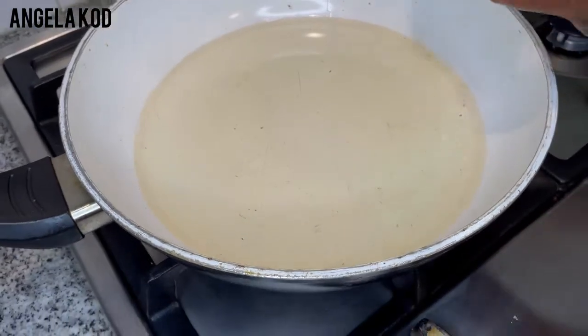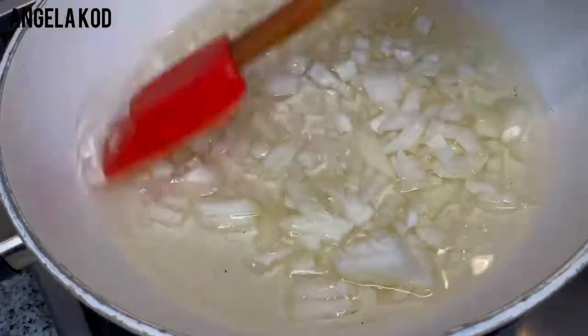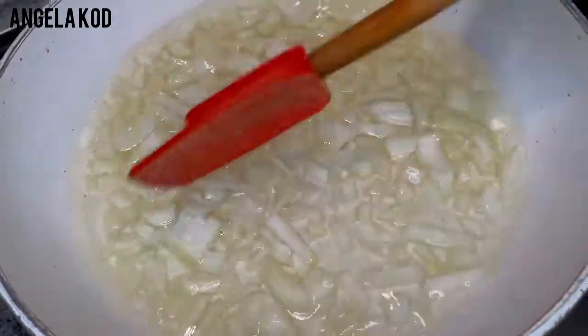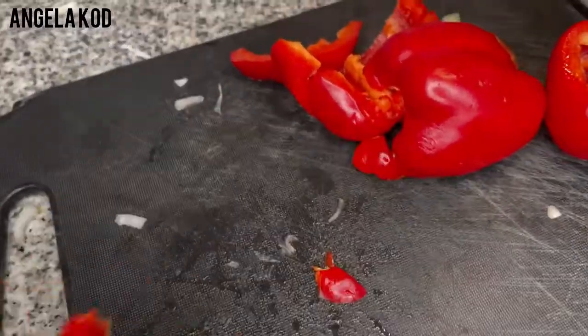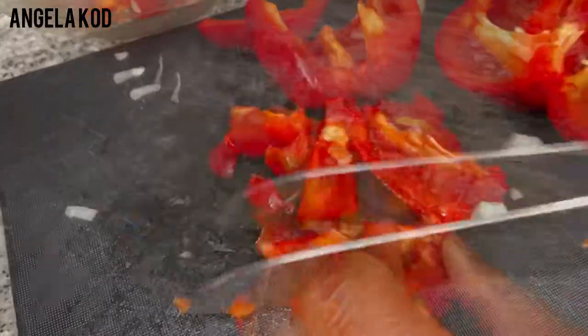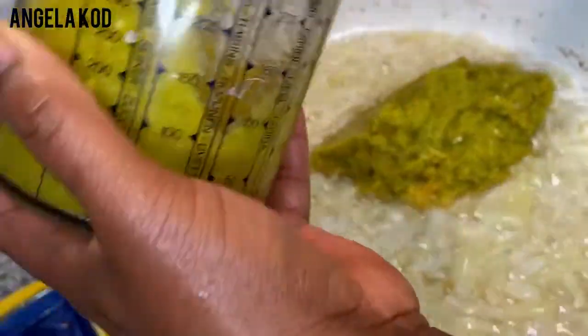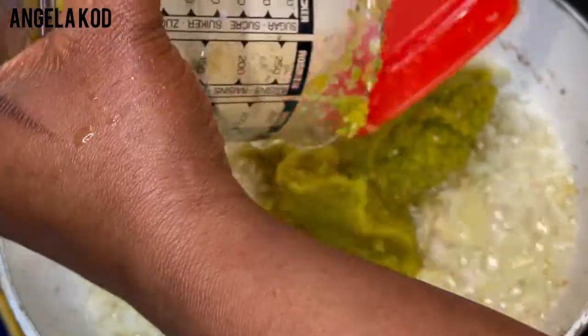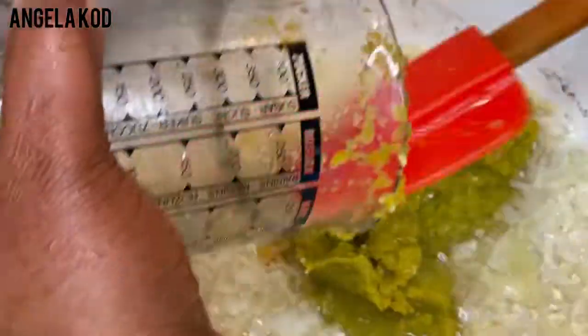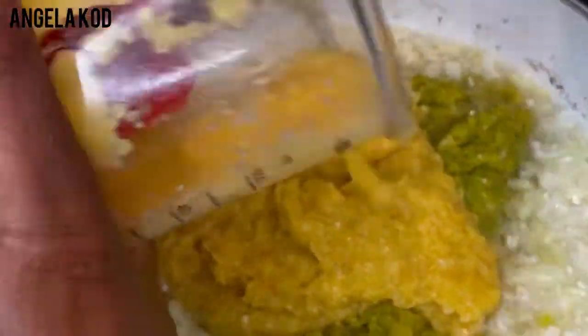I'll go ahead and add my chopped onion. I always add everything direct because I don't want heat to destroy the nutritional value of my oil. So everything goes in direct. We'll go ahead and blend our bell peppers. We are cutting our bell peppers for blending. Our onions are well done just the way we want. We'll go ahead and add our blended peppers and ginger and garlic, and also mix in the green pepper.